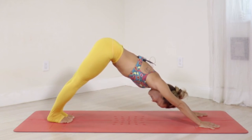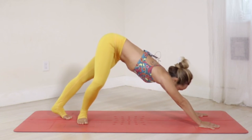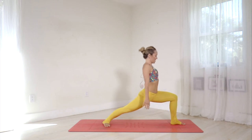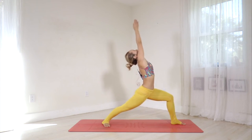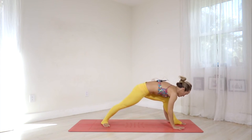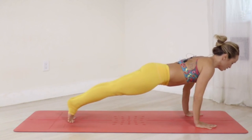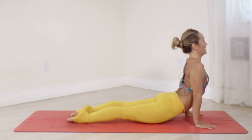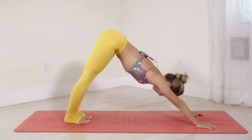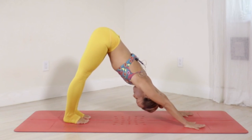Left side: turn the right foot out, dropping the right hip into external rotation. Step the left foot forward, root into the legs. Inhale — rise up through the center line, gaze at the thumbs. Exhale — take your hands back to the ground, roll the right foot forward, step back to plank and Chaturanga. Inhale — upward facing. Exhale — downward facing. Now settle in for five breaths, deep resonant breathing.